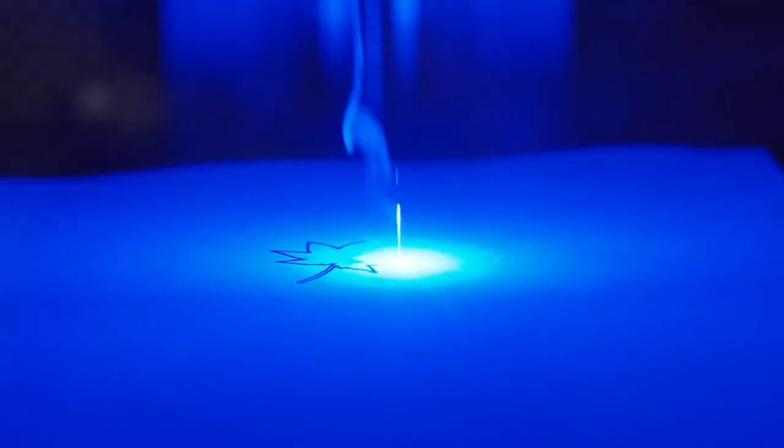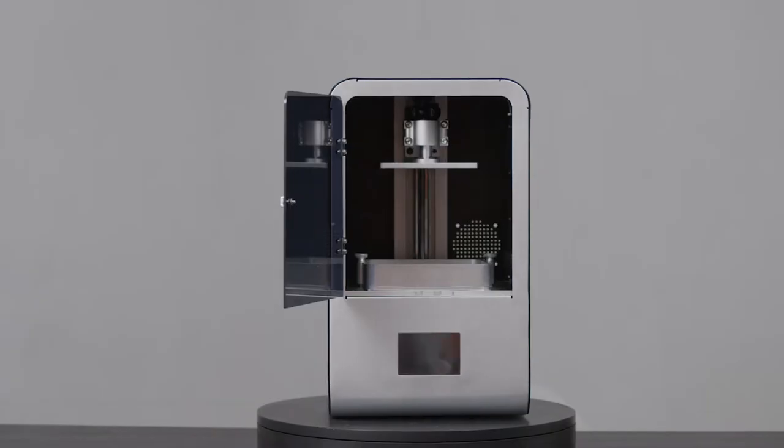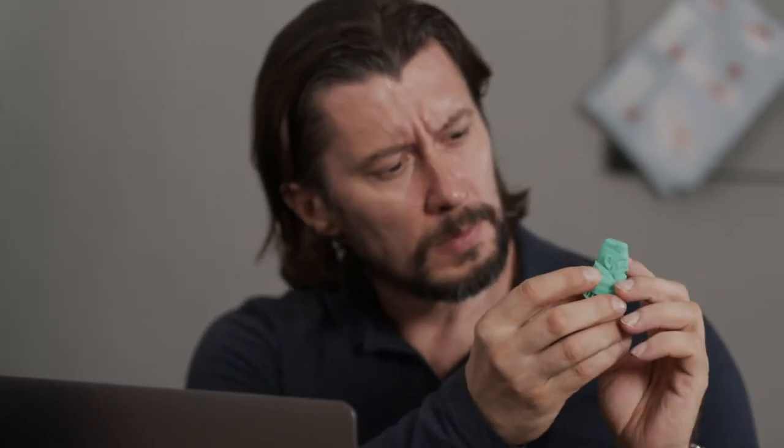Introducing RubenMaster, the all-in-one device for laser cutting, engraving, and SLA 3D printing. With highest precision and fast speed, RubenMaster will help you turn your imagination into reality.